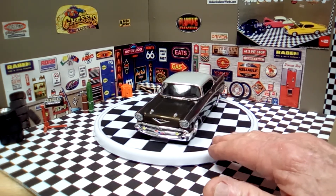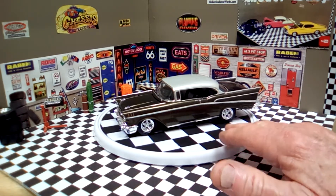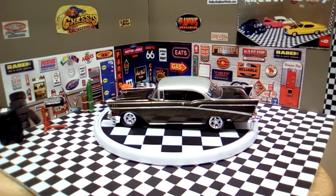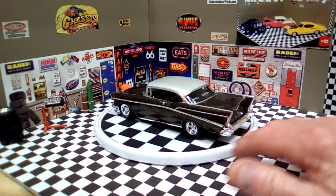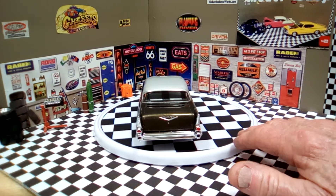The top is done with pearl silver. The chrome around the side is all done with bare metal foil, and some of it is done with the Moloto pen. The lettering on the trunk is done with a Moloto pen, and on the hood also.